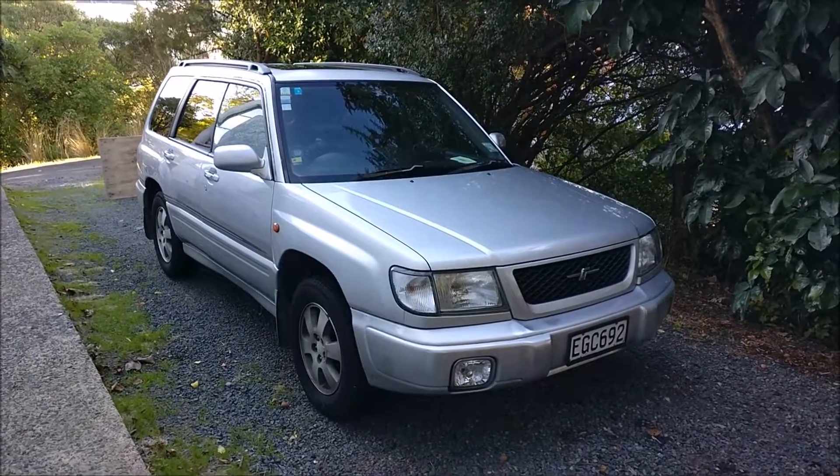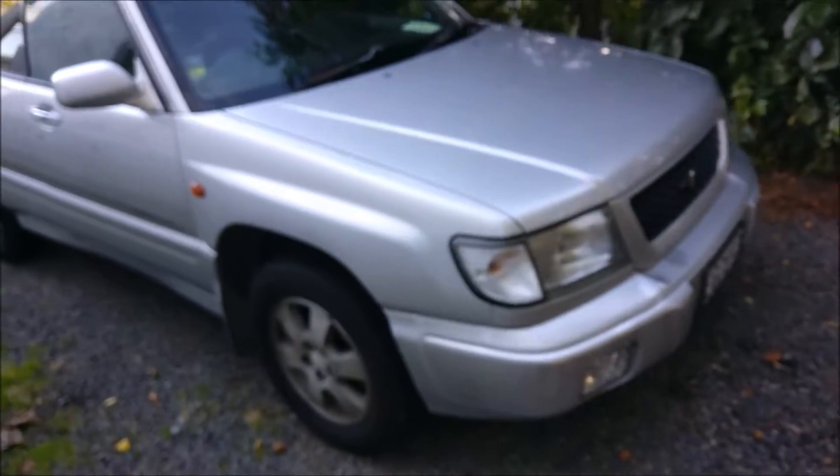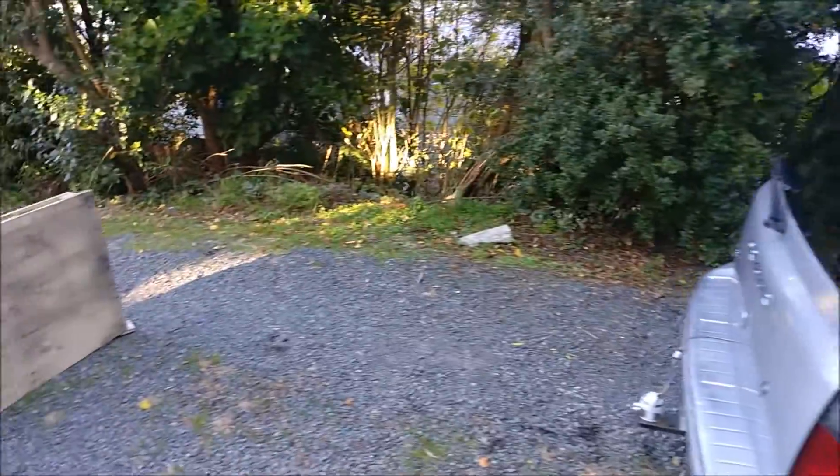I guess it's time for a test demonstration. This is my 1998 Subaru Forester — absolutely no smart features installed whatsoever, apart from a radio that doesn't work.